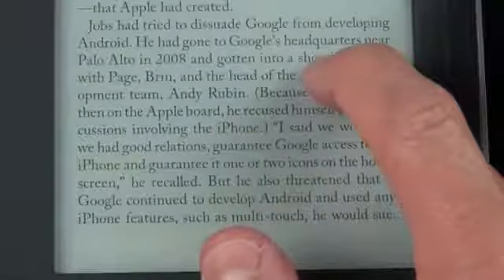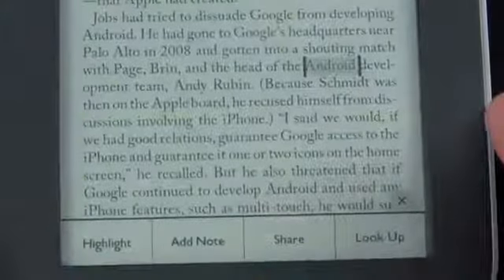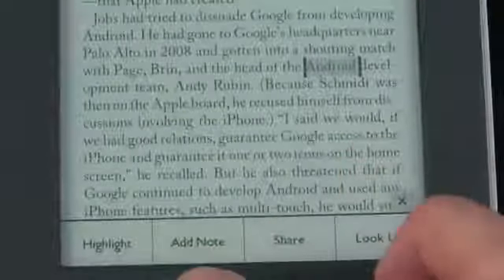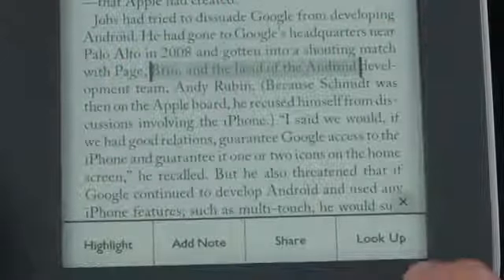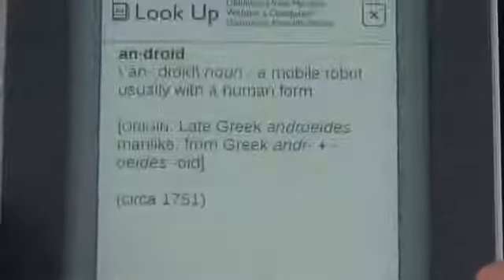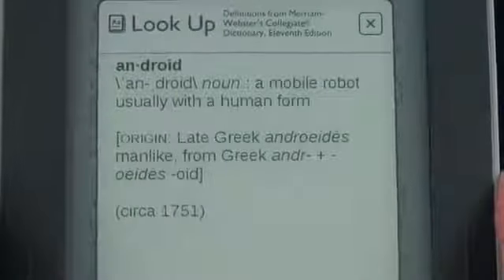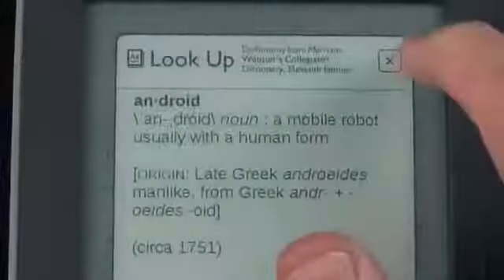If you tap and hold on the text you get a highlighter with options to highlight, add a note, share, or look up. You can also scrub to select other parts of the text. Using Look Up — for example on the word 'Android' — gives you the dictionary definition: 'a mobile robot usually with human form.' It doesn't recognize Google's definition of Android, but it's a nice built-in dictionary tool.